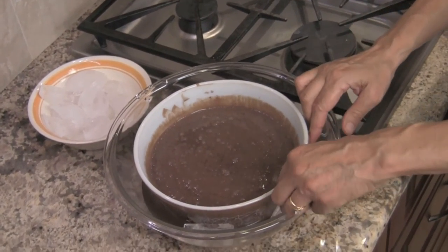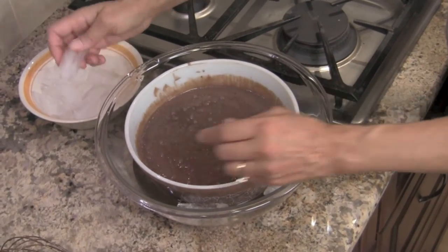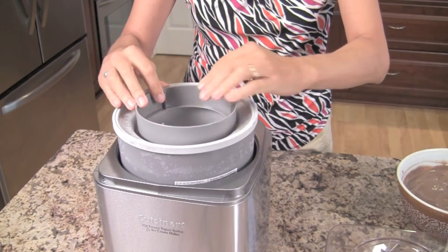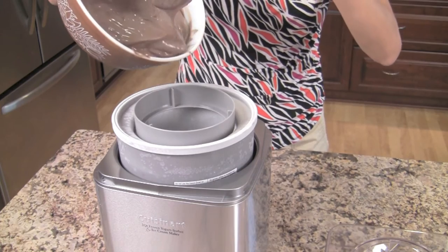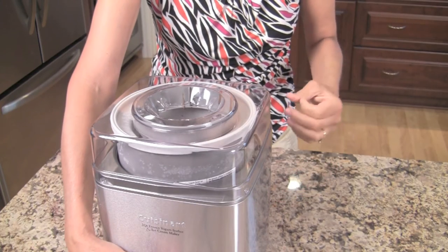After this gets cool enough, I'll put it in the refrigerator for at least two hours. But you want this mixture to be completely cold before you put it in your ice cream maker. Our chocolate ice cream mixture has been chilling overnight in the refrigerator — it's been about 24 hours. Now we're going to put it in the ice cream maker and churn it. We've got the insert in, then you put in the part that churns it, set that in there, pour in your mixture, put the lid on, and we're going to let this churn for about 25 minutes.